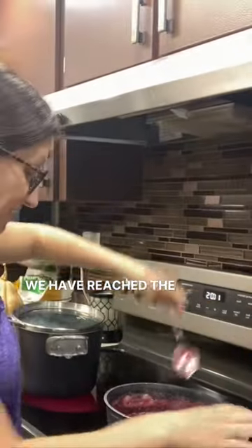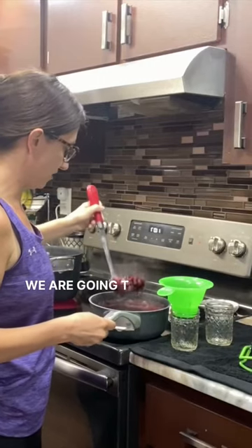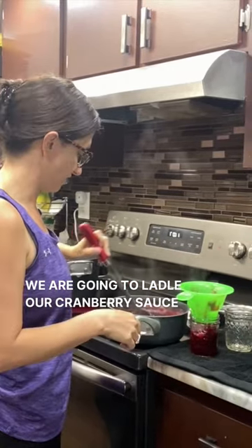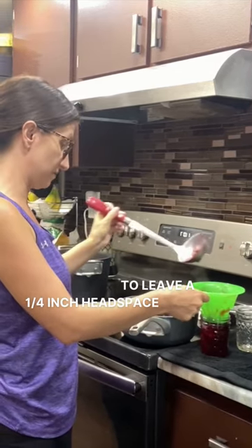We have reached the perfect consistency. We're going to ladle this very hot cranberry sauce into our jars and we're going to leave a one-fourth inch head space.